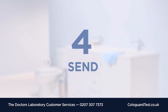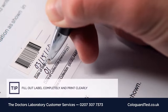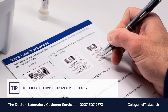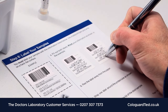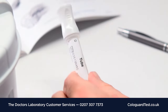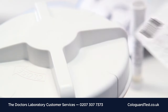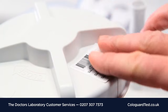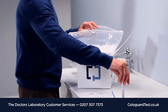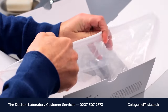Step 4. Using a ballpoint pen, fill out both labels completely. Make sure you print and include your birth date and the sample collection date and time. Peel off one label and wrap it around the tube. Then peel off the other label and place it on the lid of the container. Return the labeled components to the box, close the zippered bag, and seal.